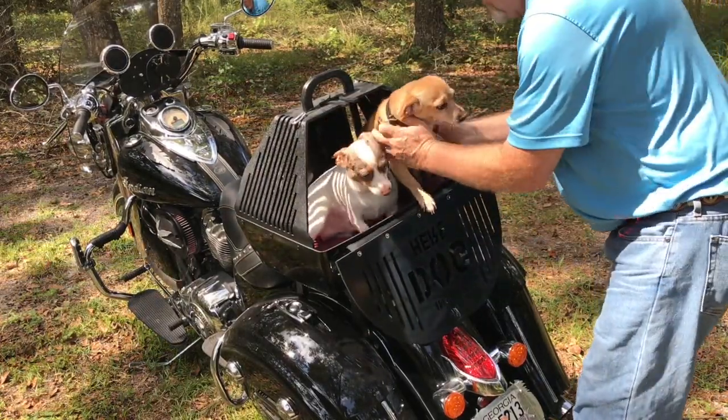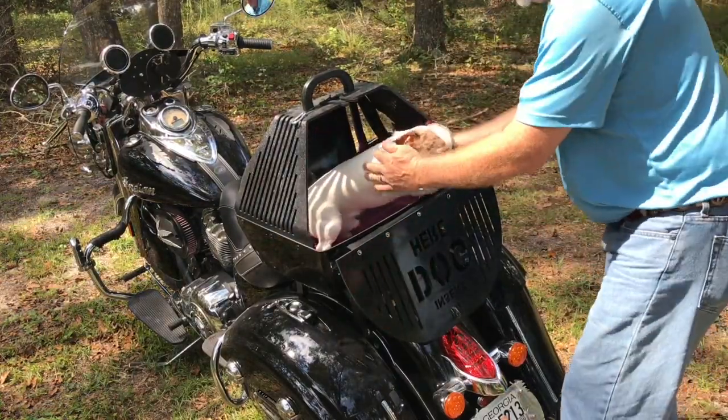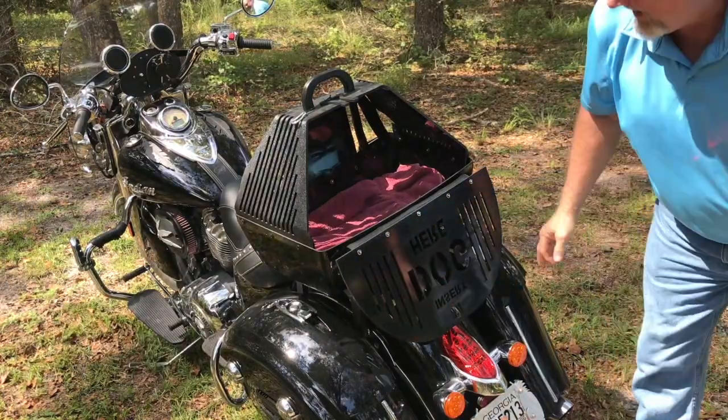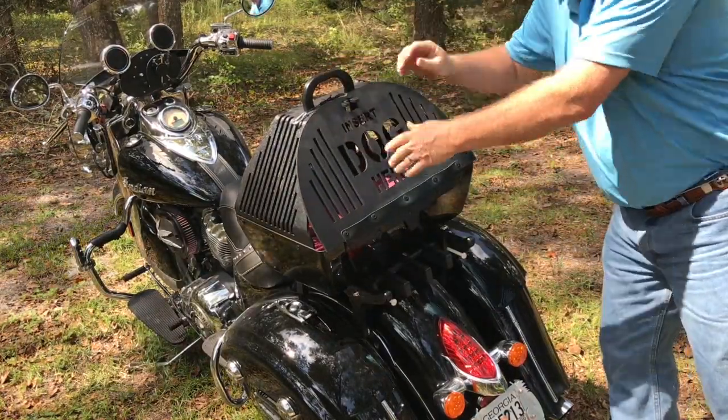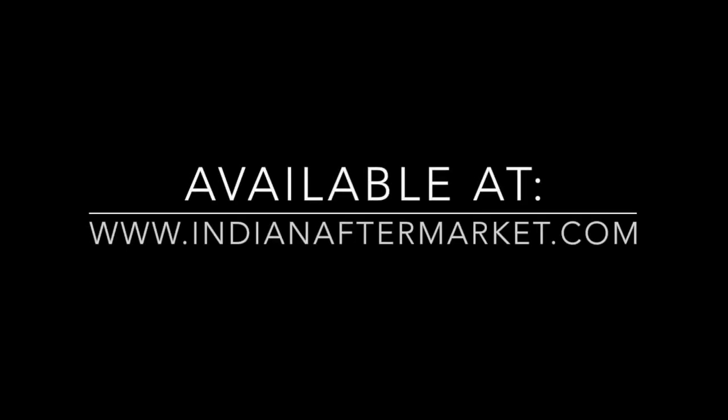Good boys, come on Jimmy. Loading both dogs into the carrier — Jimmy, get in there, good boy. Come on Jimmy, good boy.